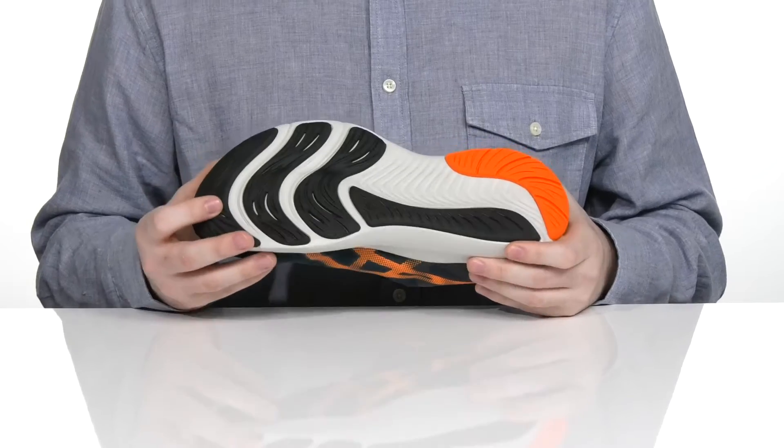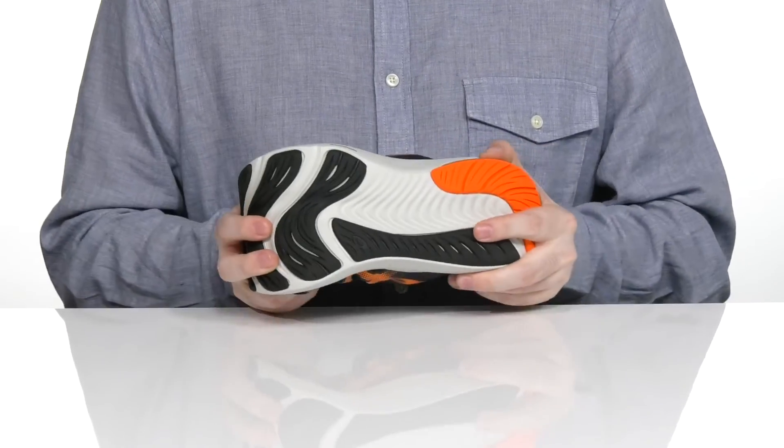The outsole is durable rubber with a non-marking style, and it's got lots of flex to keep you on the move.